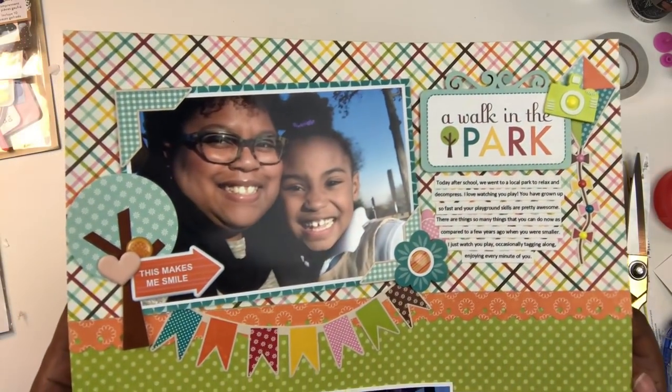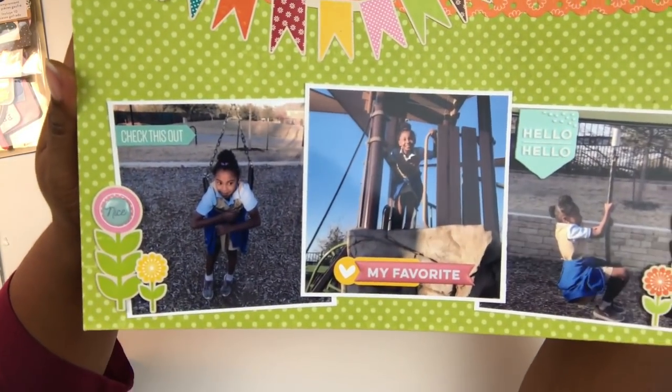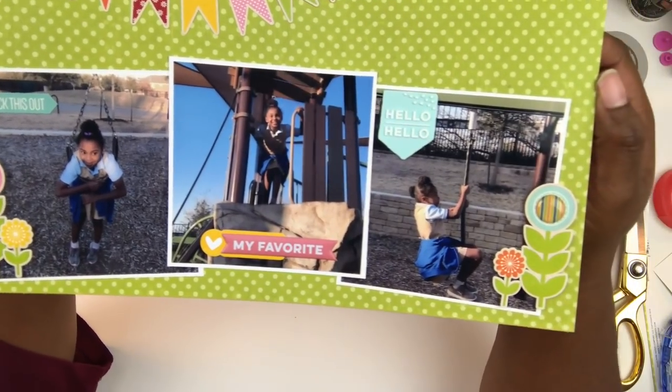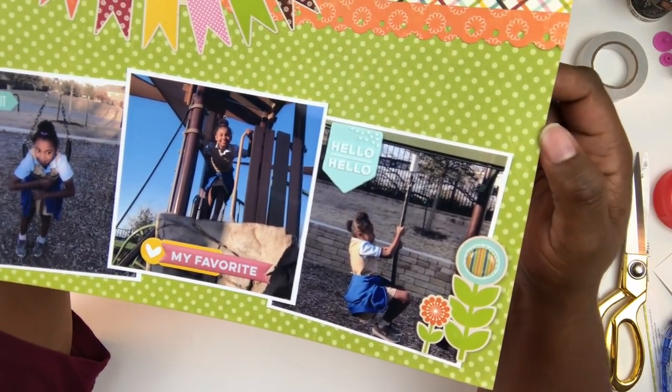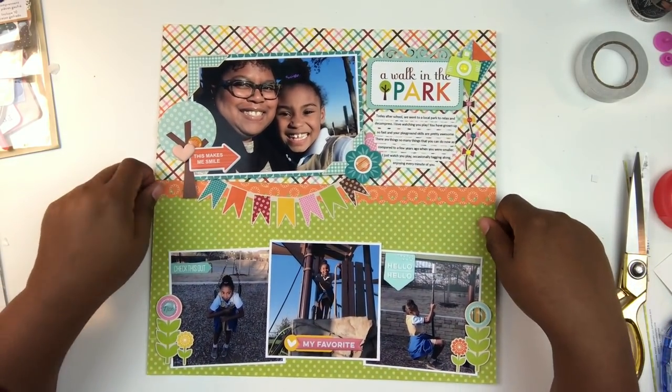Here is the finished layout. It has beautiful color, lots of clusters, and lots of patterns. This was a really fun kit to work with, and I feel this layout really brought me back to the reason why I like to scrapbook: lots of photos, great journaling, and overall really great design.